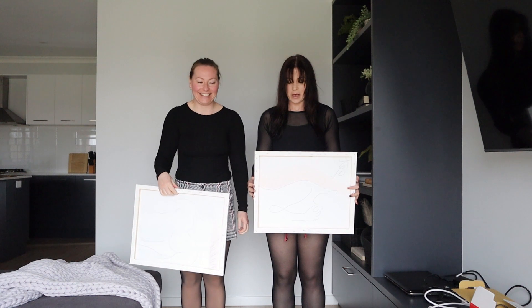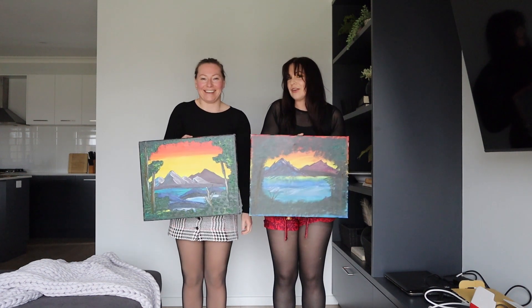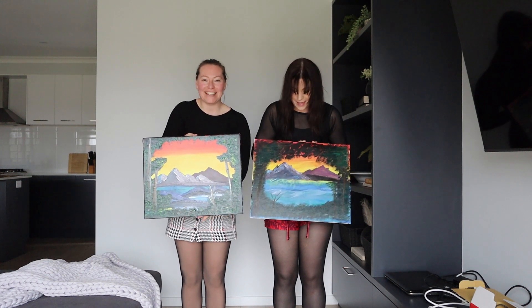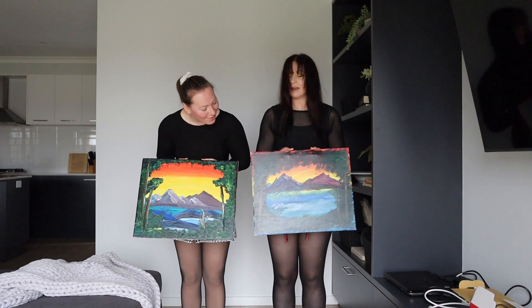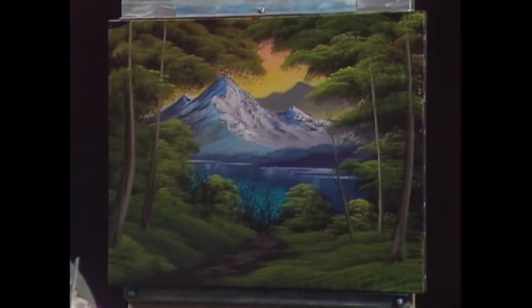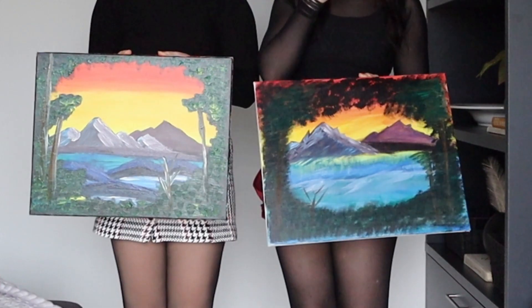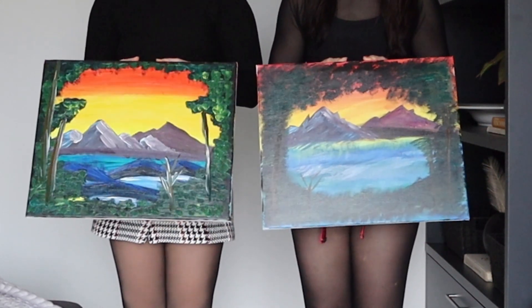Ready for the big reveal? Three, two, one. Ta-da! Amazing. Sleeping dragon. Look, they're not that bad. No. We just — just don't compare it to Bob Ross. Yeah, don't. We're not Bob Ross. Especially without, you know, the afro. Or the proper paints or equipment. Anything.